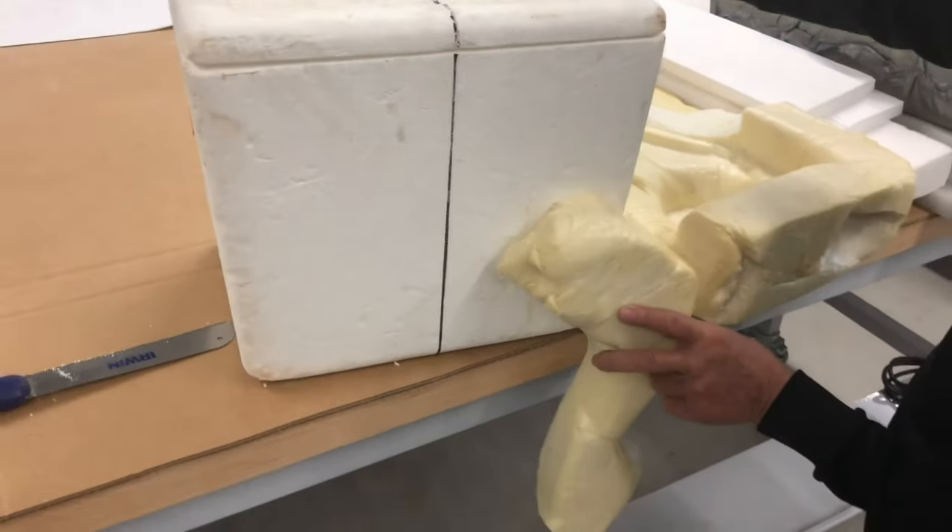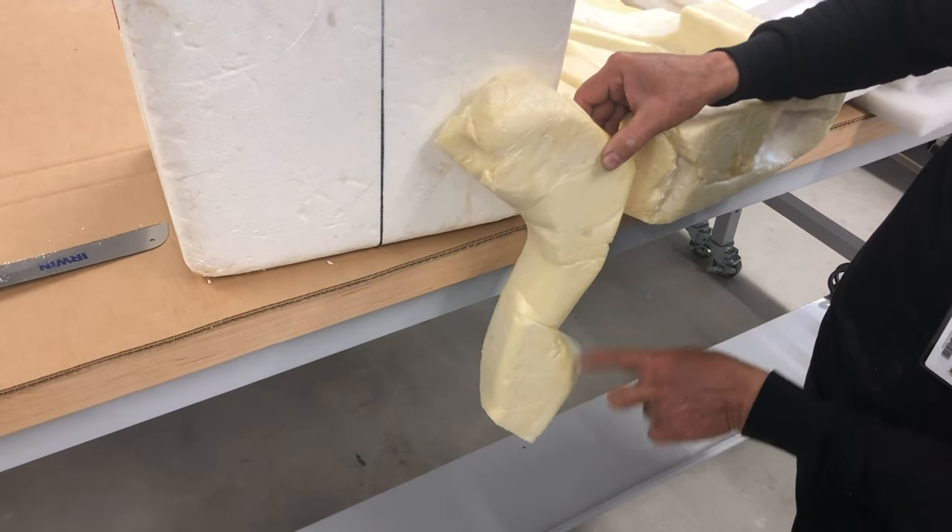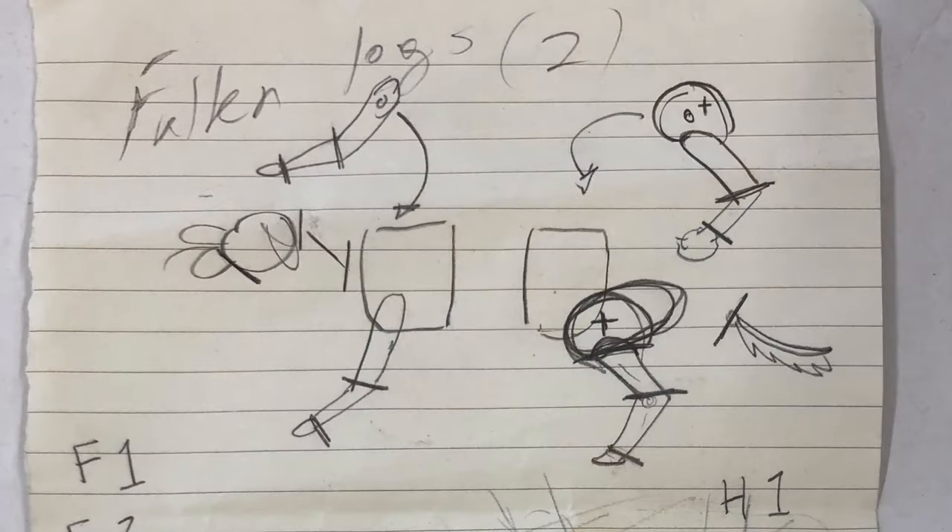At this point we had a rough outline of what we wanted in our heads, but we needed to get it down on paper so we could figure out where to go from. This is a rough sketch I did early on in the process where I outlined the different segments of the body and the different joints we need to have.